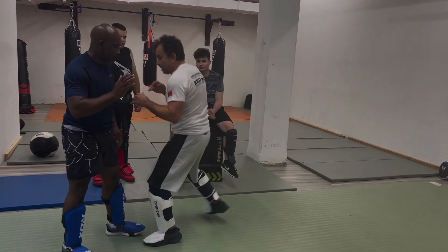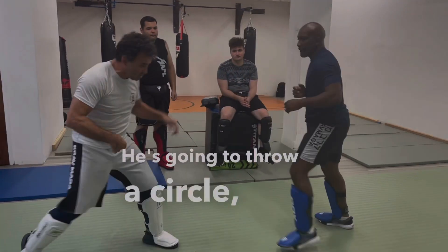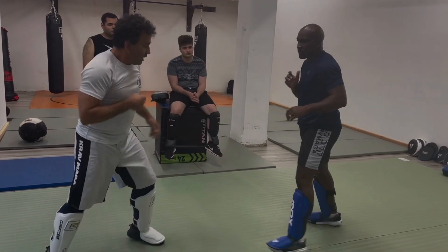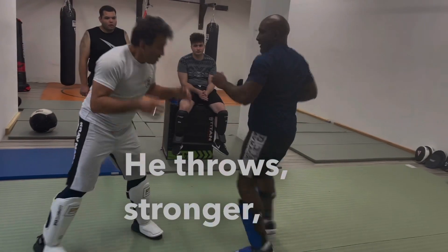1, 2, and 3. Again, he's going to throw a circular — I'm going to bring the head back. He throws, stronger.